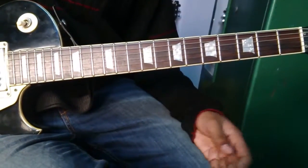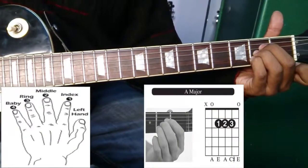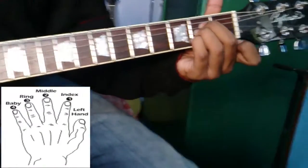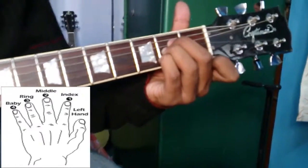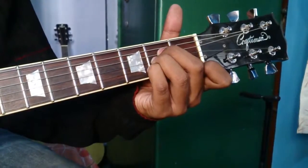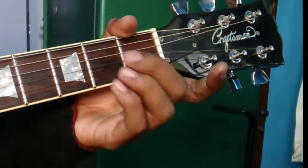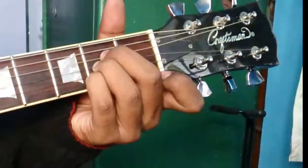First I will run through chord A — this is a natural A. As you can see, I'm using my middle finger, my ring finger, and my little finger to form this chord.